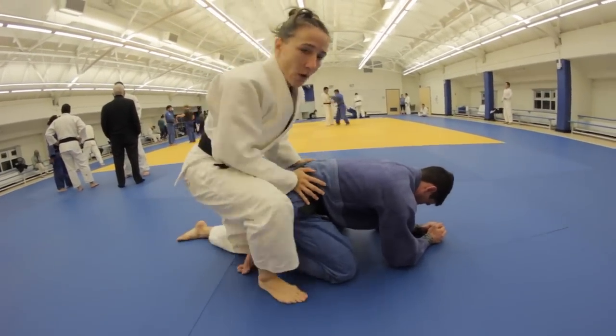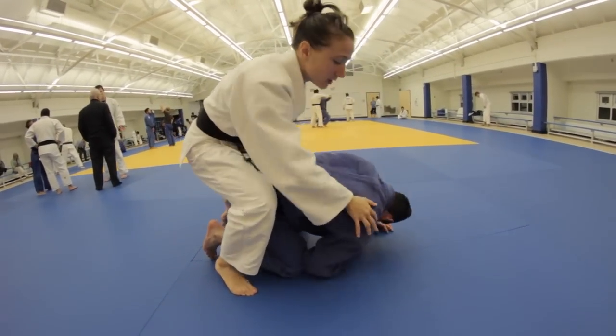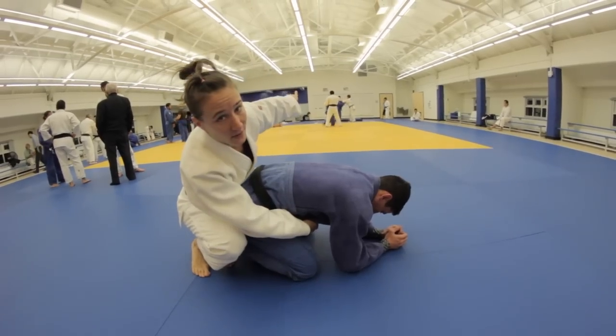The first main thing to remember is that you don't want to stand over your opponent. If you do, he'll usually sit up and roll you over. So you want to start from a low position here. I slide my leg in, I go all the way across and I try to stick my foot out the other side.